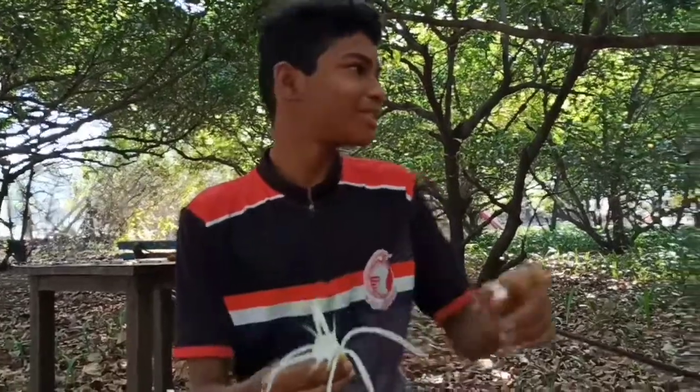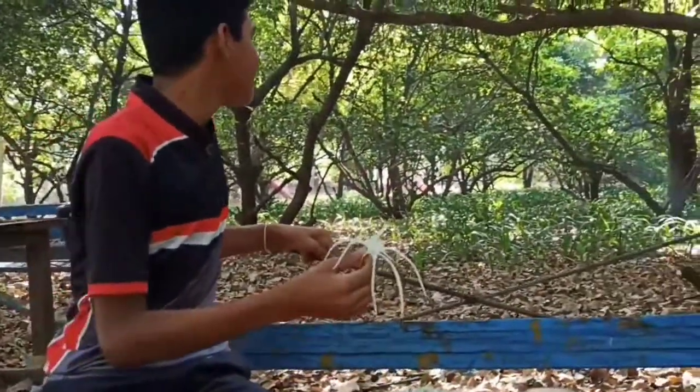Hi, I am Dilip. This is a flower in our campus. There are so many lily flowers.